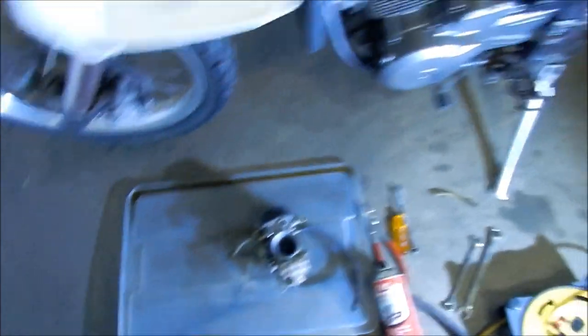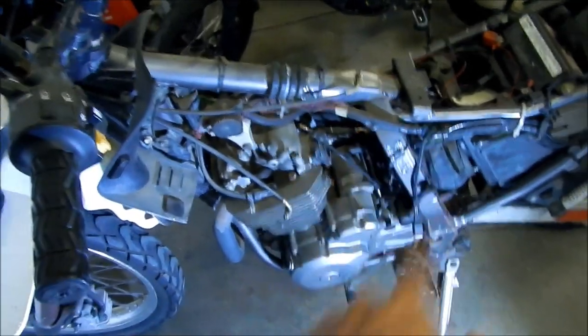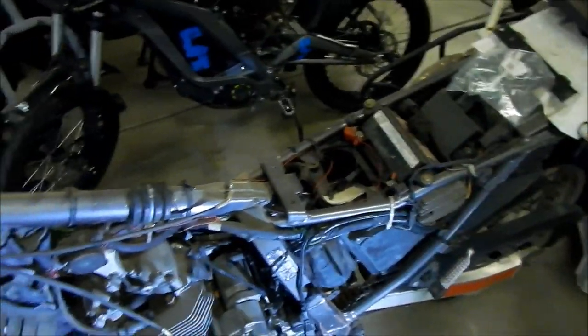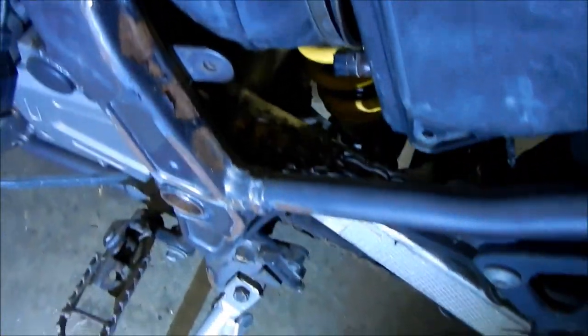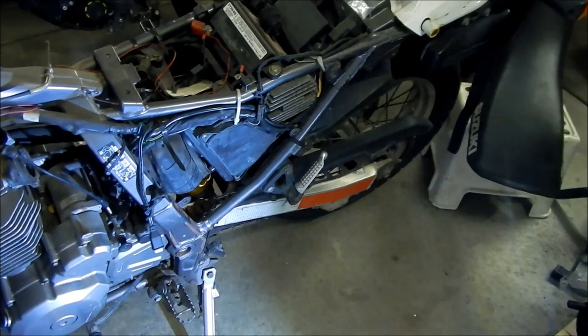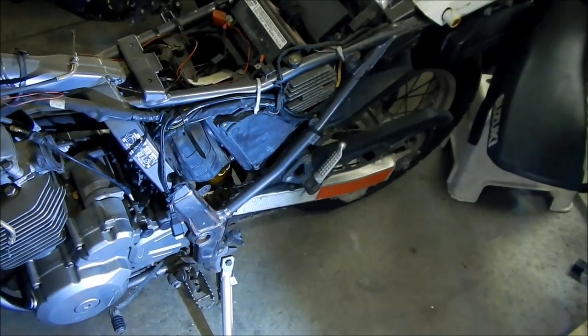I'm pretty much done for today. I took the tank off and I took the carb off, and it's just going to be like this for now — we're also waiting on the battery. Once we get those things squared away it'll start right up, hopefully. Looking at the chain, it isn't looking so hot either — the chain is super rusted, so we're going to have to do some chain work on this. I should probably take a look at the O-rings on it too. We may need to buy a new chain.